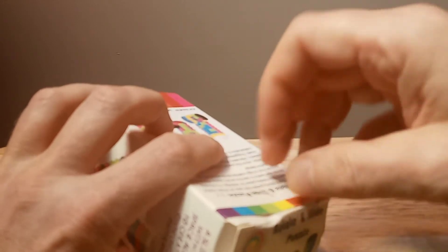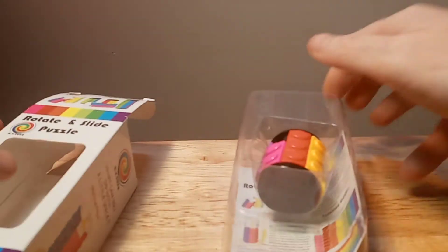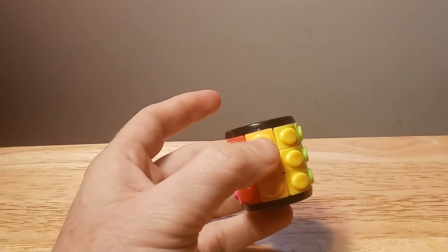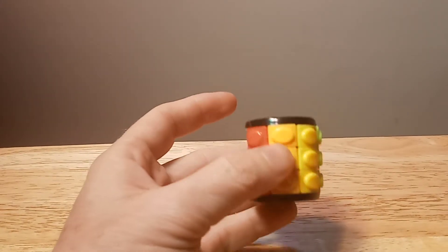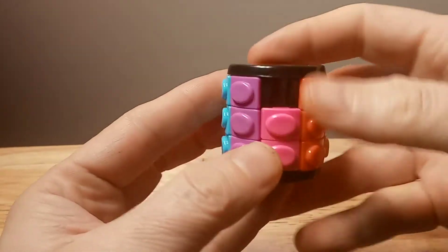There's tape on it — sorry about that. Let's get this packaging out of here. So this one is really small, wow, but pretty cool. It's very lightweight.